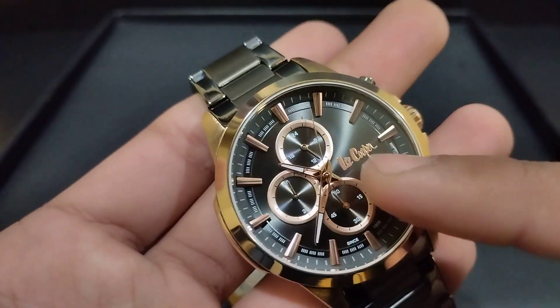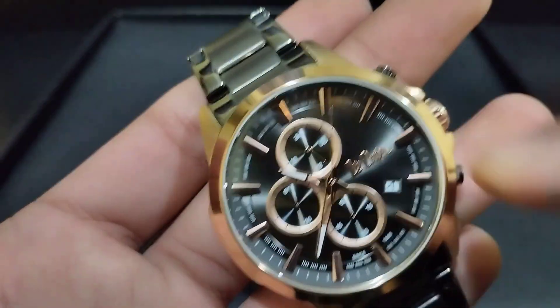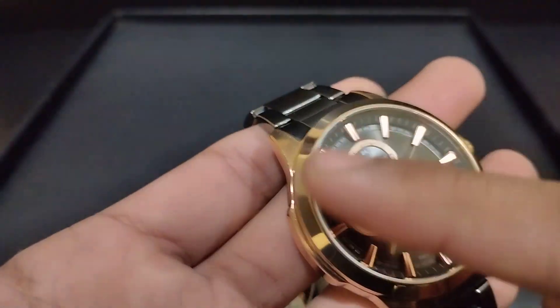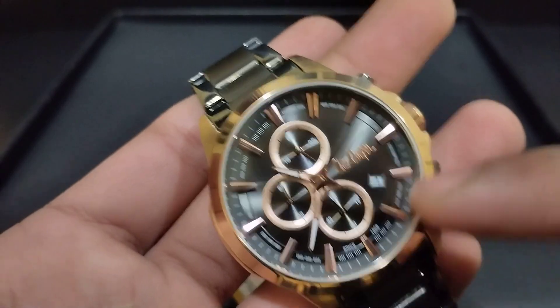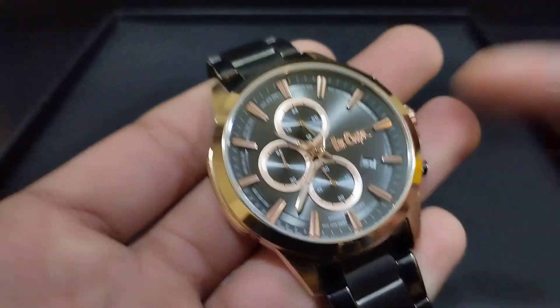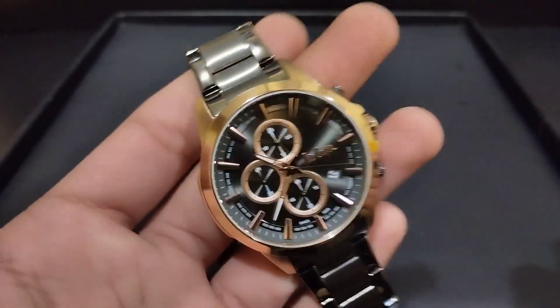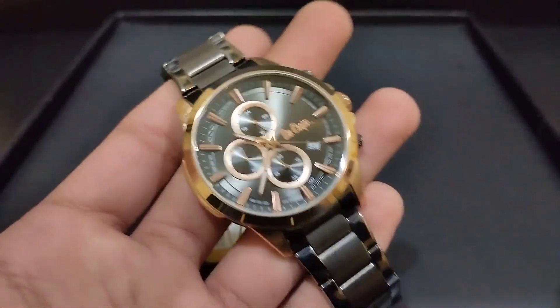With the 4, we have a date window which is white. At 3, we have the Lee Cooper logo. The outer rim is white color. This is a quartz watch, and this is the original Lee Cooper, brand new.